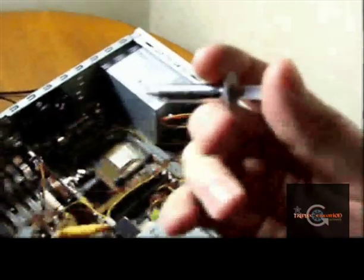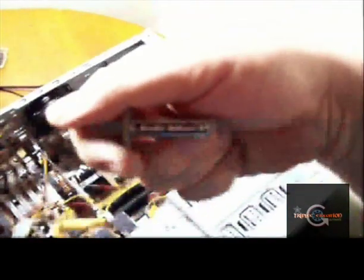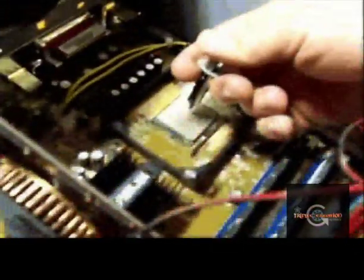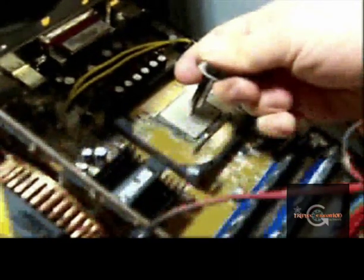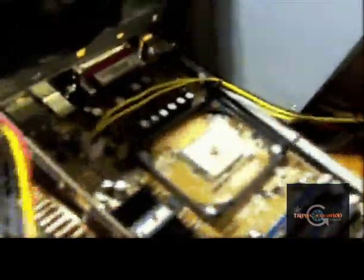Got my thermal paste ready. It's Arctic Silver 5. I was gonna get some MX2, but they always had it sold out at the computer shop I usually go to. So I can't get any MX2. I prefer MX2 or Arctic Silver 5.